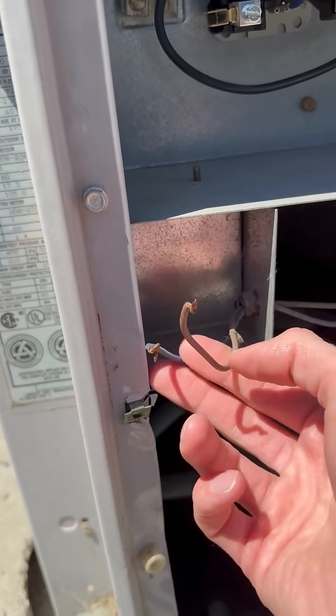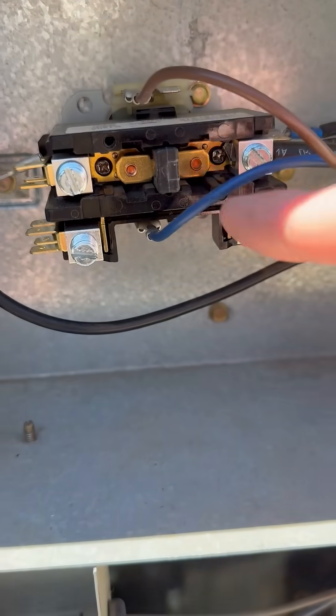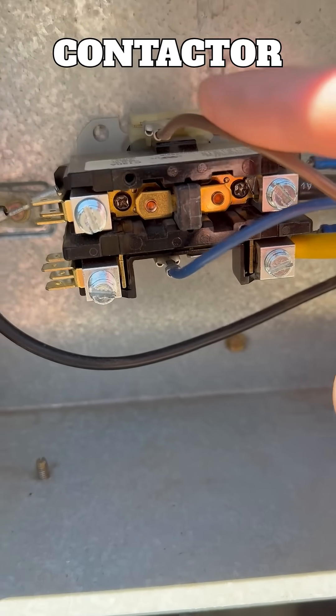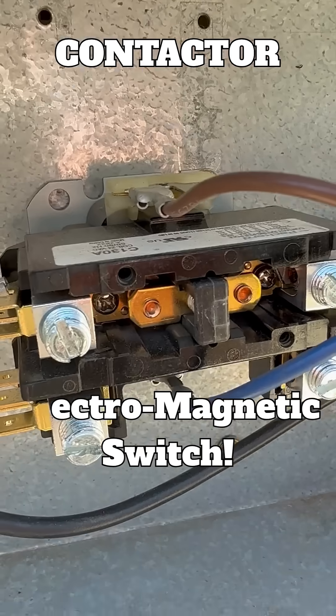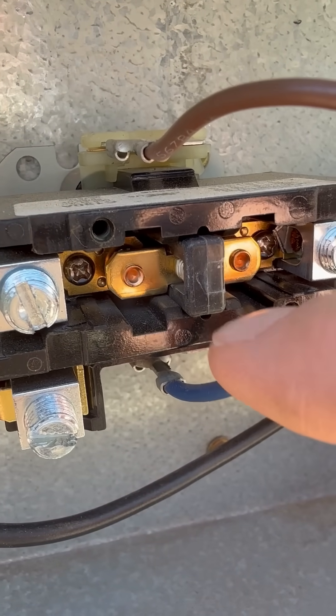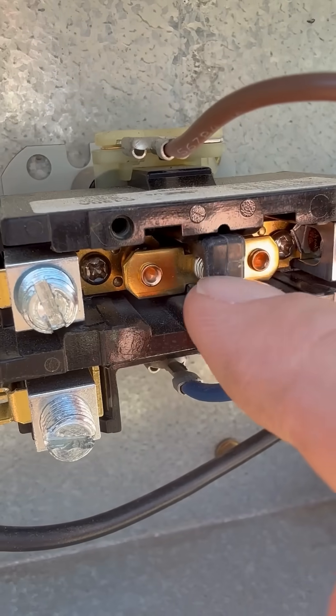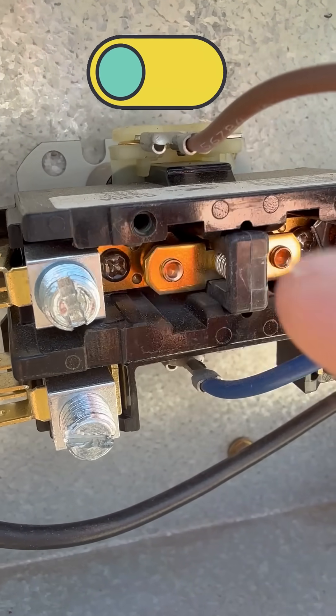When one of these gets power, power runs up through these lines and lands on this thing called a contactor. This contactor is an electromagnetic switch. When we have electricity from your thermostat that comes into these wires, this switch closes, gets sucked in from an electromagnet that's on the back here.